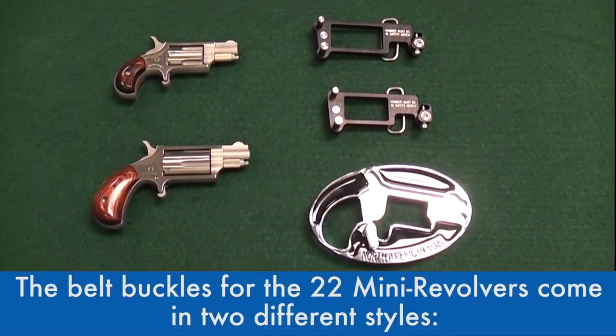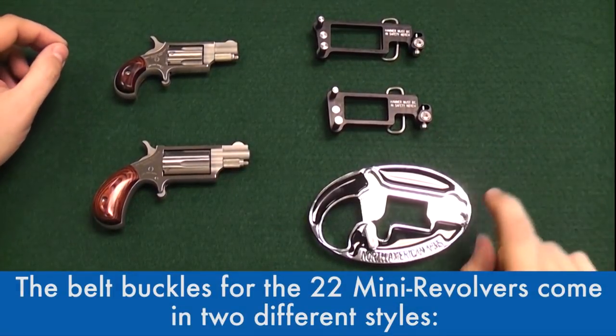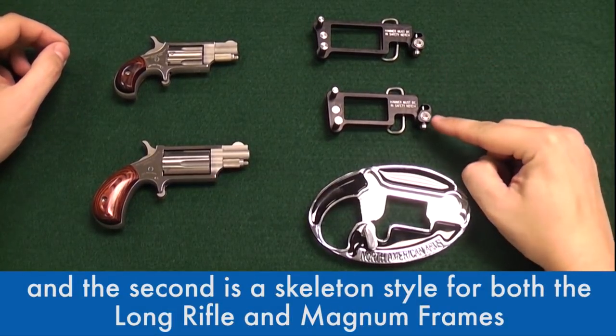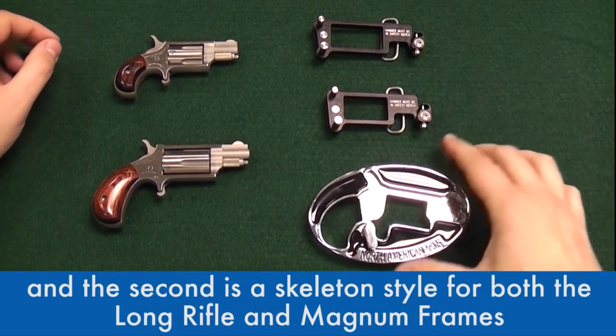The belt buckles for the .22 mini revolvers come in two different styles. The first is an aluminum shaped buckle for the long rifle only, and the second is a skeleton style for both the long rifle and the magnum frames.